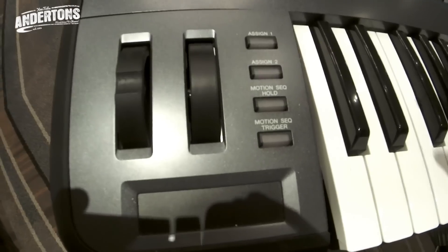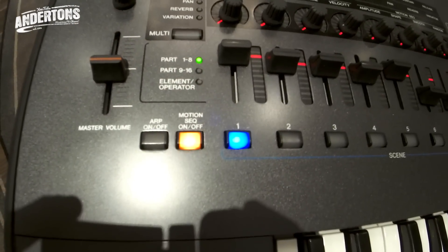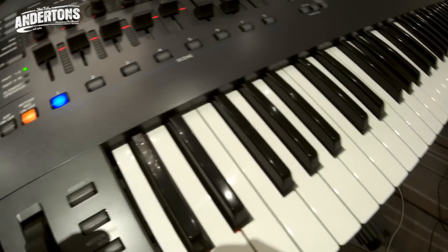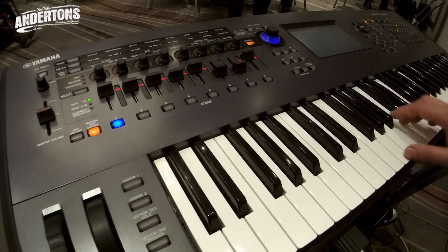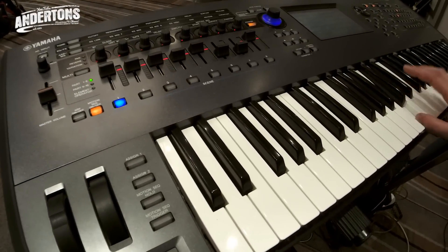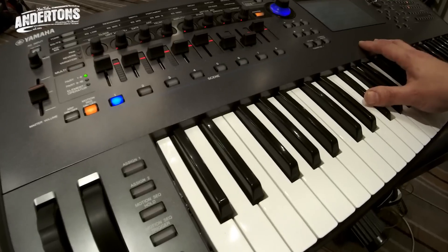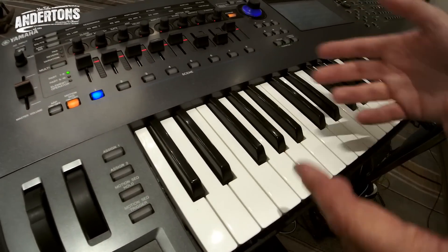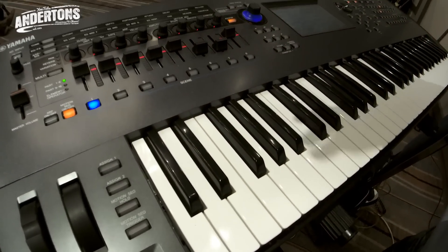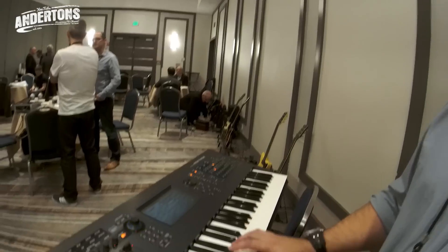Now the motion sequencer. This gives you an example of motion sequencing — I've got a nice TB-303-esque squelchy acid sound. It's going through lots of steps — like a step sequencer for LFOs. You can program it to go up and down, different ramps, volumes, envelopes. You can really go mad with it.